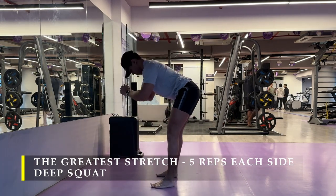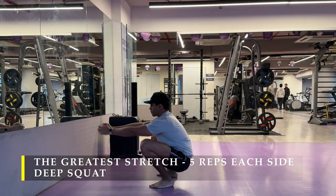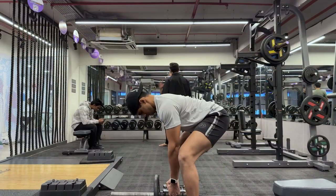Make sure you sit in a deep squat at least for a minute or two in the day. I ideally prefer to do it just before my workout — easy to just push it in and get it done.